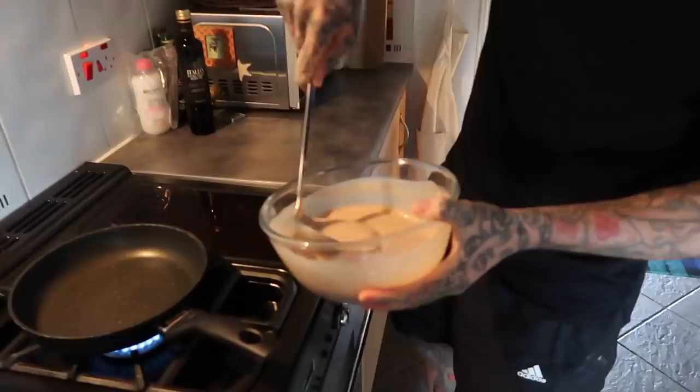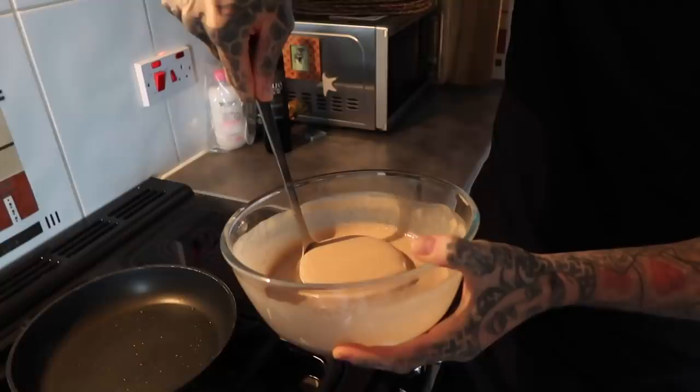And then now, I don't know how much to make one pancake with. I'm going to go for half a ladle first — actually, a full ladle first.